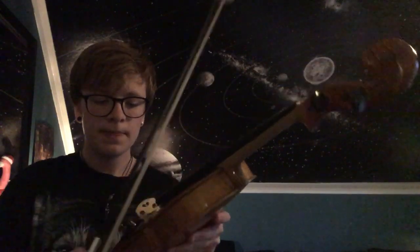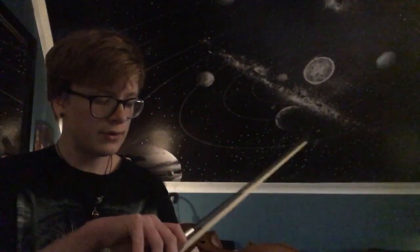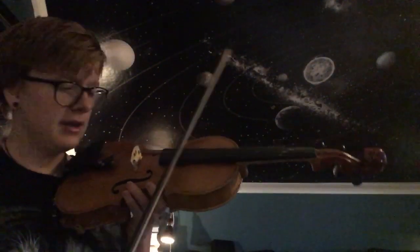I think what's making it scratchy is maybe the pressure — yeah, it's probably the pressure. It's very difficult for me to play by the frog — is that what it's called? — because it gets really scratchy. But in general, I've learnt to hold the bow kind of straight, at least straighter, when I'm playing the G and D string. I haven't practised the E and A string as much, so when I do play them it kind of goes all over the place.